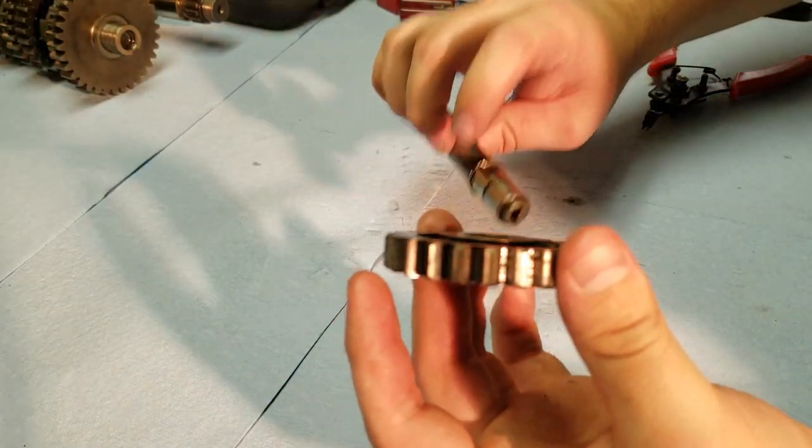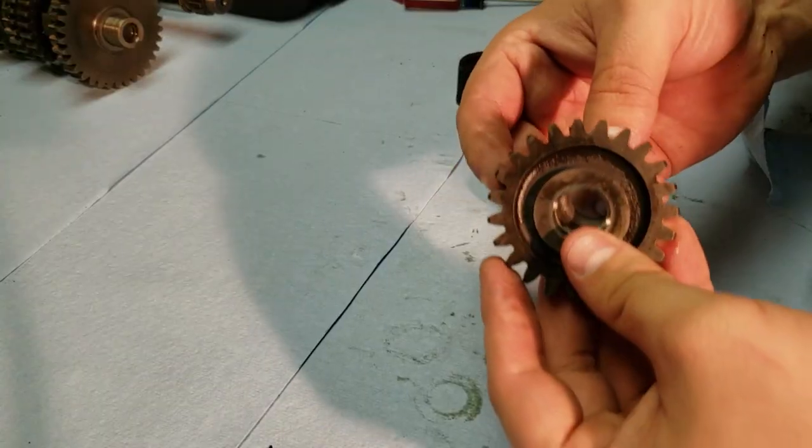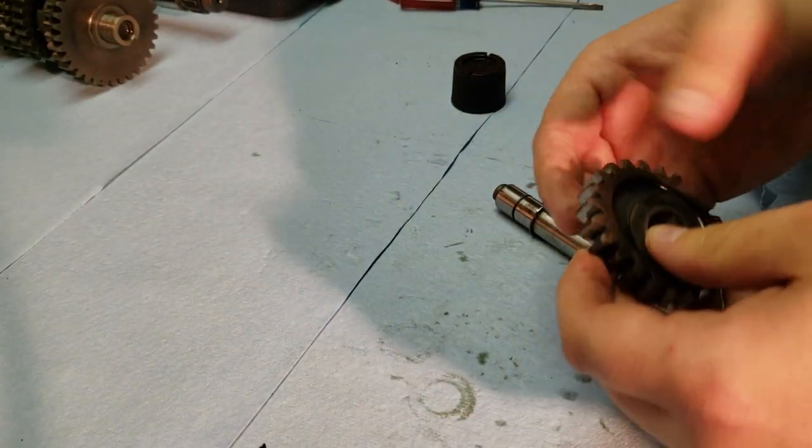Now the counter gear just slides off of there, and then you also have a snap ring behind it, but that does not need to come off. And on the counter gear there are also two washers — just make sure you don't lose those. There's one on one side and one on the other side here.